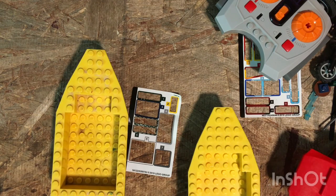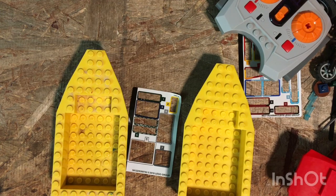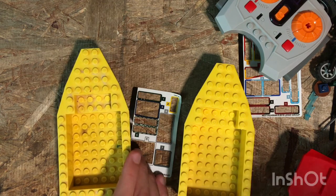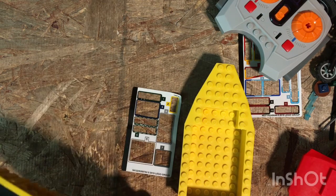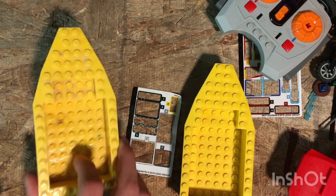Hey guys, welcome back to another YouTube video. Today we are doing a challenge — a floating boat challenge. Who can make a nice boat? We're all going to put them in water to see if they actually float, in case somebody makes it too heavy. We did a challenge before off camera, tested it in water, and I made my boat way too heavy and it just tipped over. These boats can tip over pretty easy.